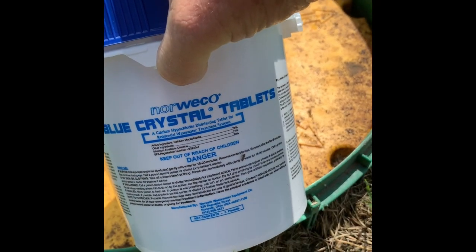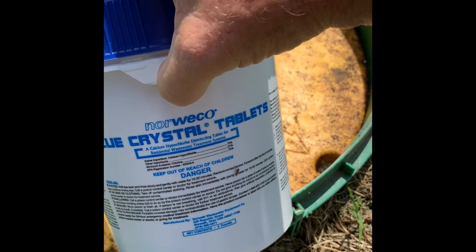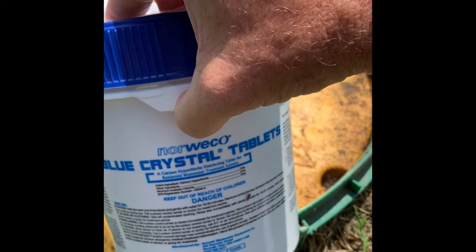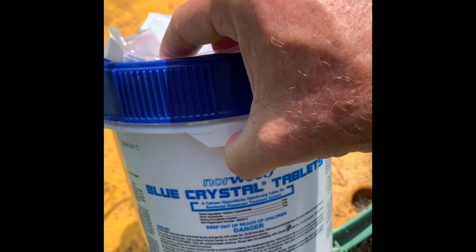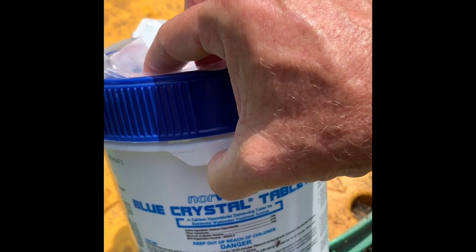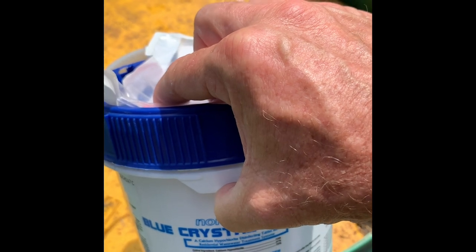Do not use pool tabs — do not use those. Use these type of tabs. They kill about 99% of the contaminants left over from going through the system. It's very important you keep it clean. It also keeps the smell down when your sprayers are spraying, and you won't smell it in your house — it'll smell up the whole neighborhood when you don't have any tabs.